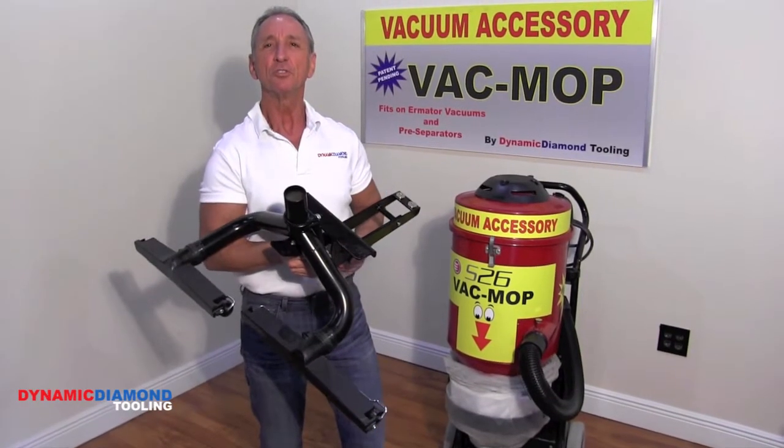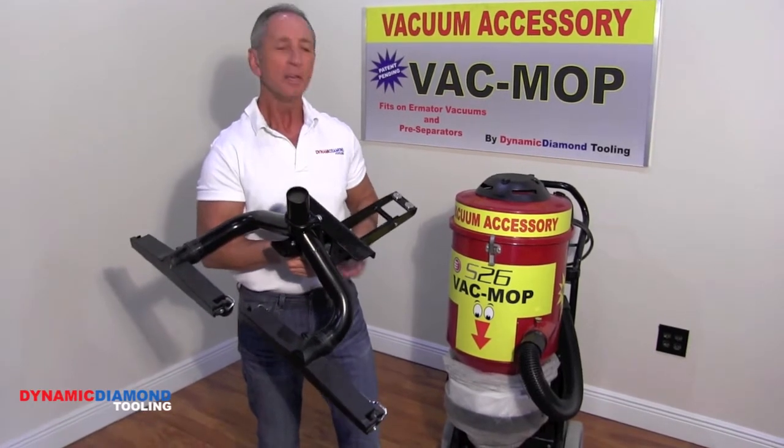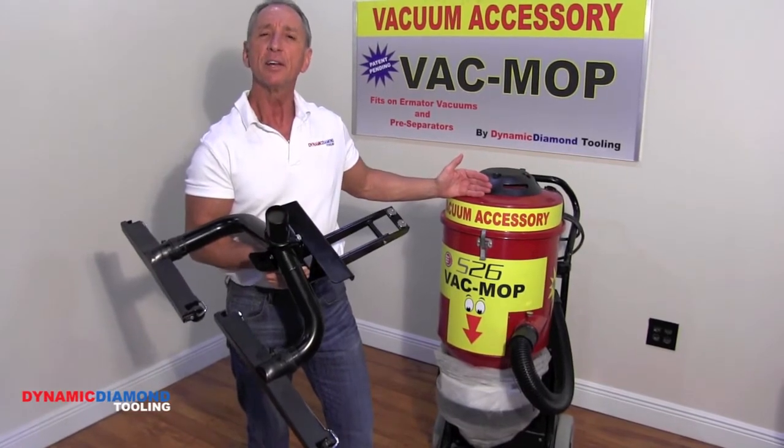Hello, this is Ron Yeager introducing the VacMop, an all-new patented vacuum accessory that fits the Ermator S26, the Sace Bull 240C, and the Husqvarna S26.